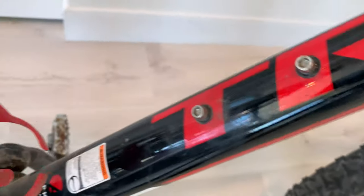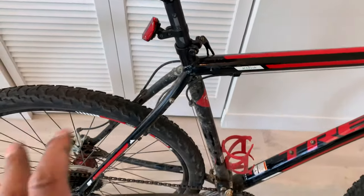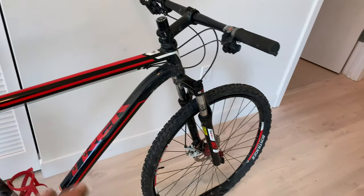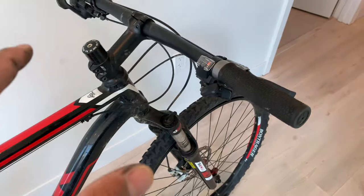It has mounts so you can add a water bottle or a tire pump — pretty cool. One thing I wish this bike had is cables hidden inside the tube, but this version doesn't have that. The gears shift quite nicely; I wish I had electronic shifting, but that's champagne wishes.